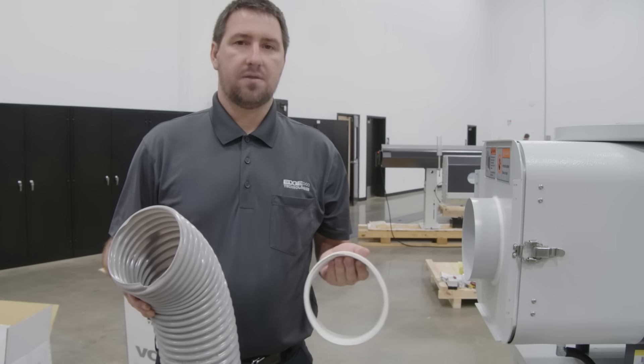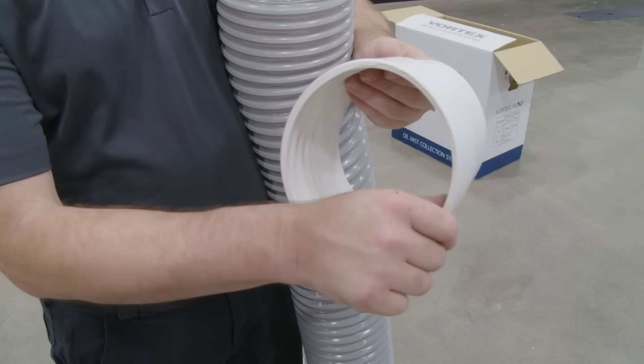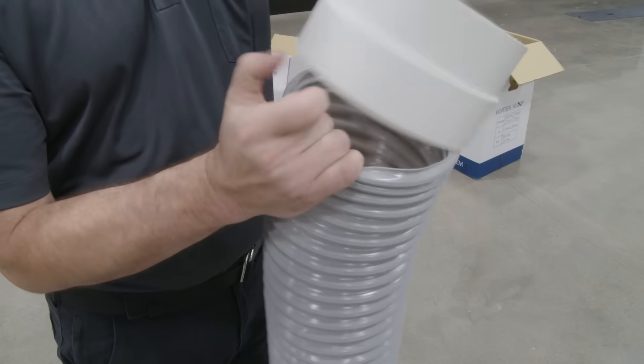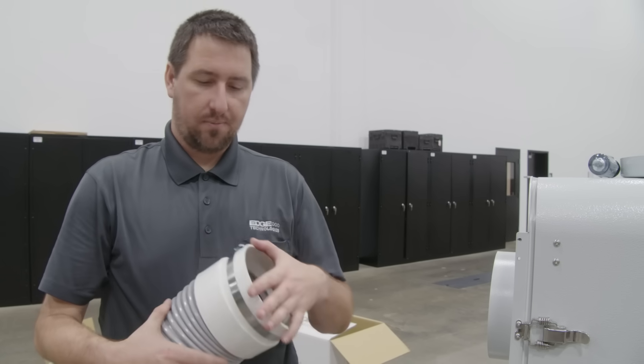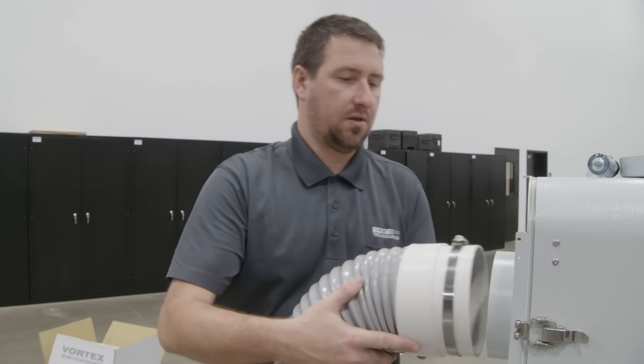Now we can proceed to installing the ductwork of our mist collector. On our couplers, we have a thread pitched for the wire diameter of our ducting that will allow us to thread onto a coupler. Once we have our coupler installed to our ducting, we can install a hose clamp and secure it to the mist collector.